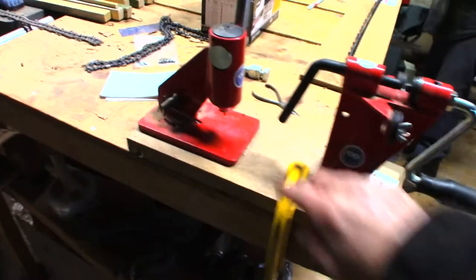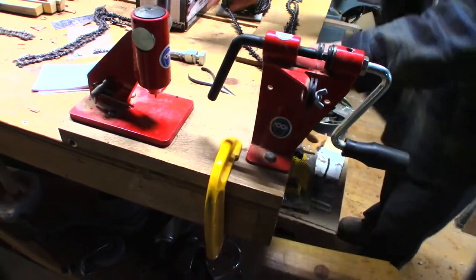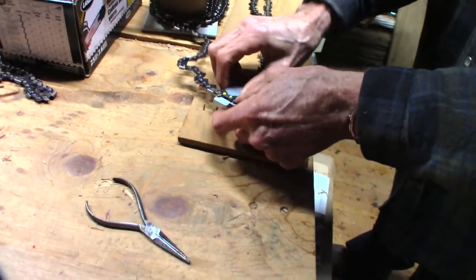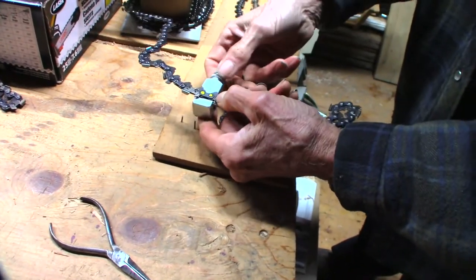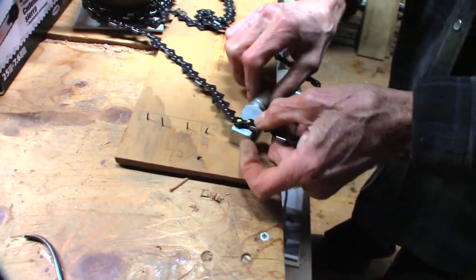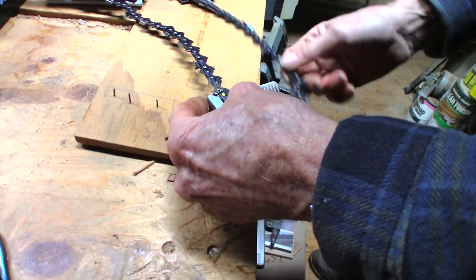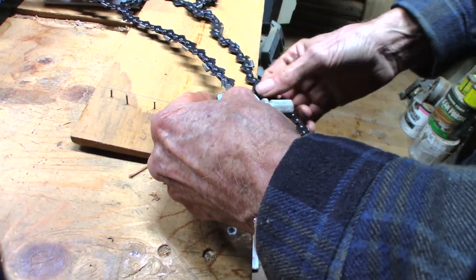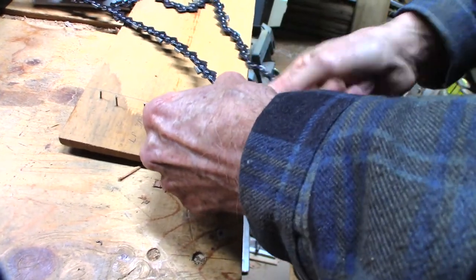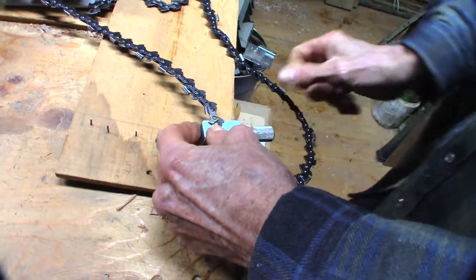We're going to do that using these tools - that's our puncher and that's our spinner. We're going to set it in the anvil - it's an adjustable one. I've seen ones before that are a one-piece block with a bunch of different slots for different pitch chains. This one's just adjustable, it does all of them - does the 404s, does all of them.